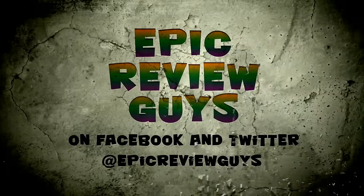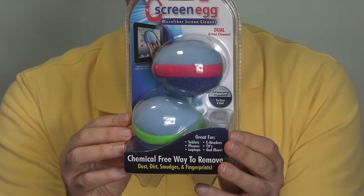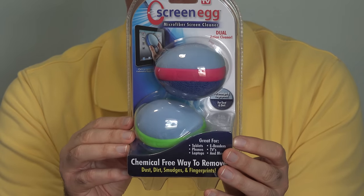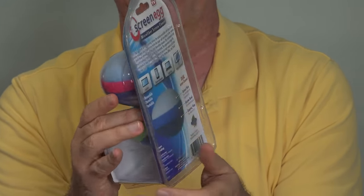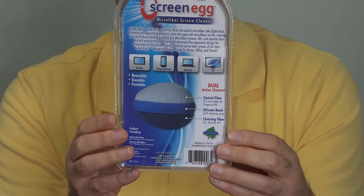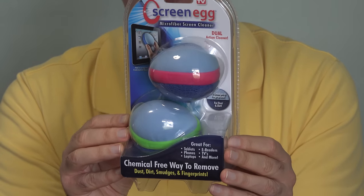They say without any sprays at all, you can get rid of all those fingerprints. The Screen Egg comes with two in the pack, which is nice. It goes for about $10 — I'll put a link down below this video if you'd like to check it out online. One side is for fingerprints and smudges, the other side is for dust and dirt. And when the egg gets dirty, you're supposed to be able to hand wash it and then it will work again just as well as new.